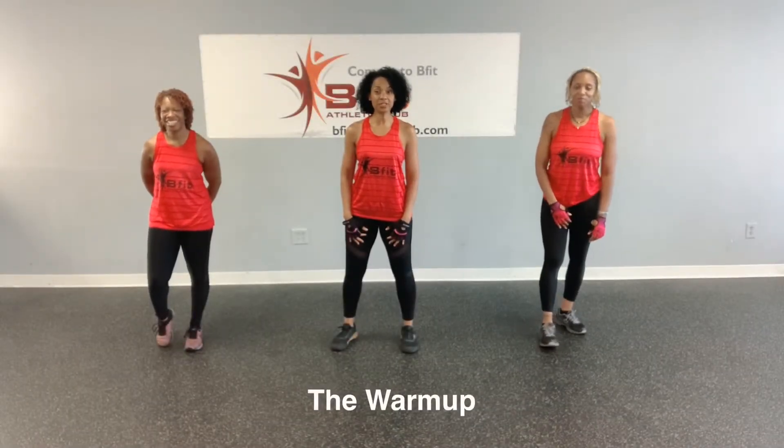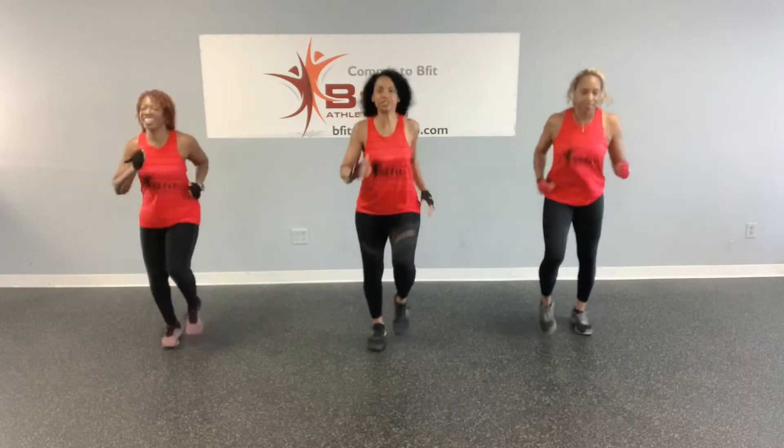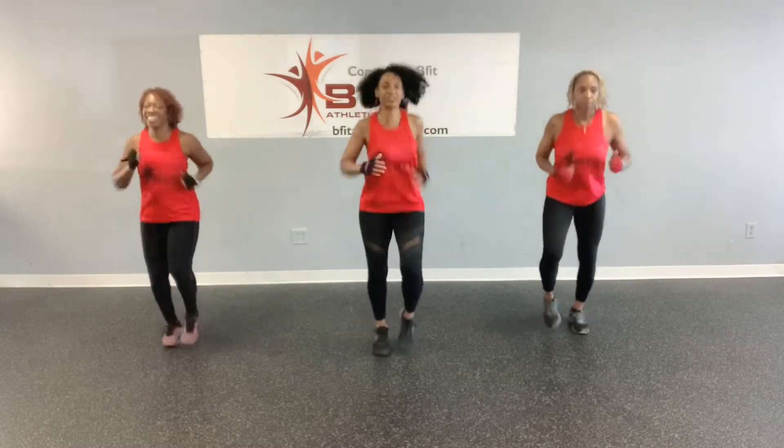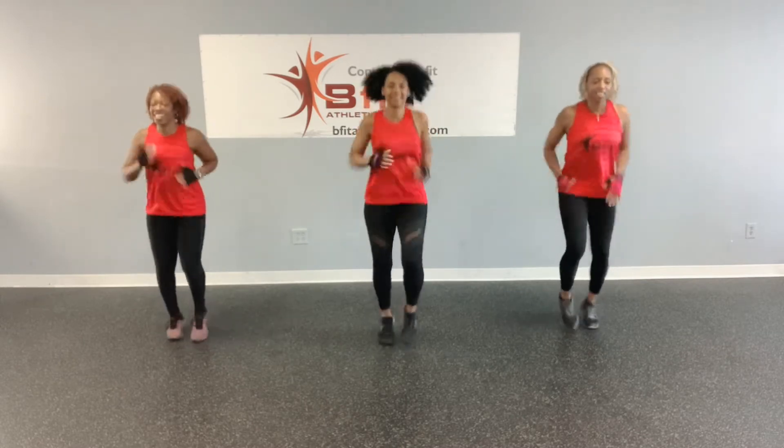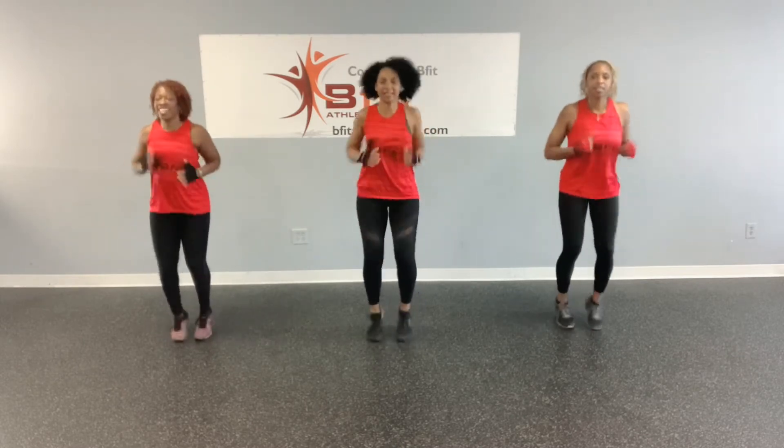Okay, it's time to get warmed up. So let's jog in place — just a light jog. Get ready for this good workout. We're going to use our legs a lot, so we've got to get them warmed up.